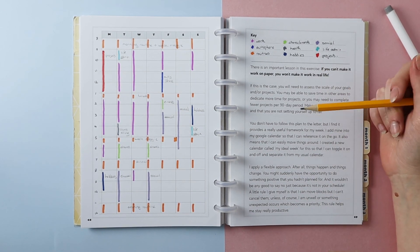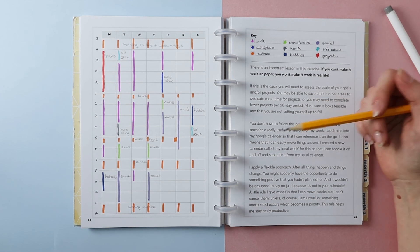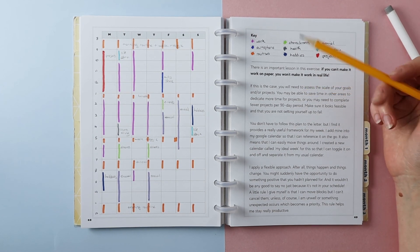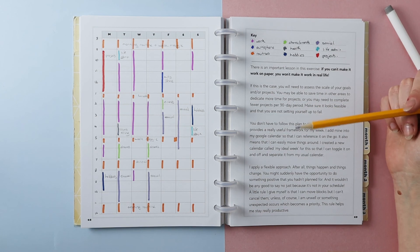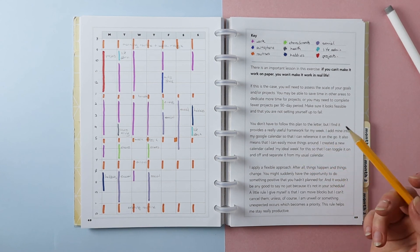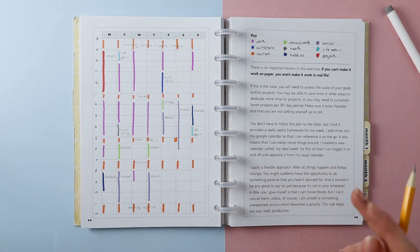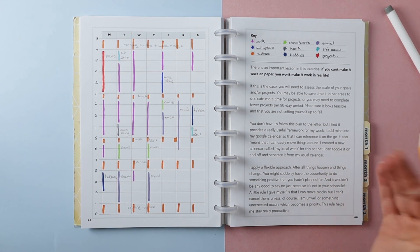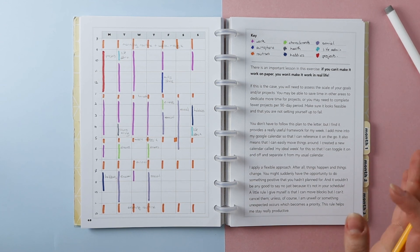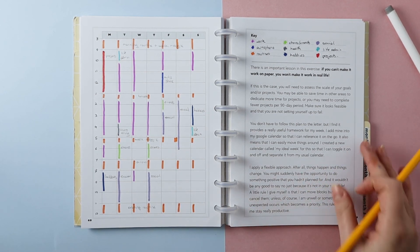There are also some notes here about what to do if it doesn't work for you — maybe scale back some projects or goals, see if you can get rid of or delegate other things, and keep a flexible approach. Something I like to do is keep a Google Calendar called 'My Ideal Week' with these colour-coded blocks. It's separate from my normal calendar so I can toggle it on and off — it's not clogging up my usual calendar, but it gives me an overview when planning my week so I can reference it and try to keep to it as much as possible while staying flexible.